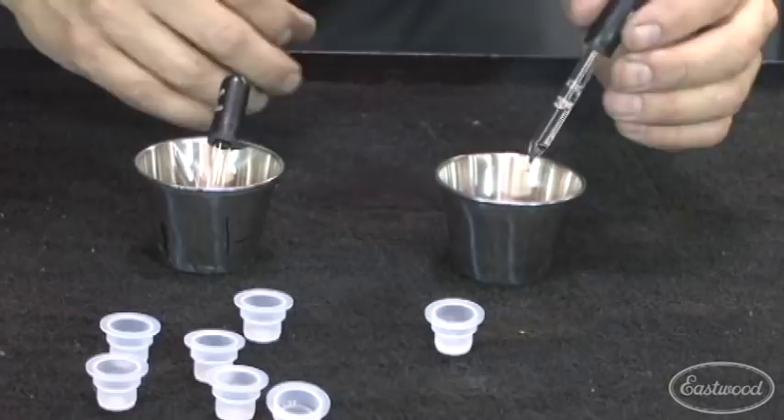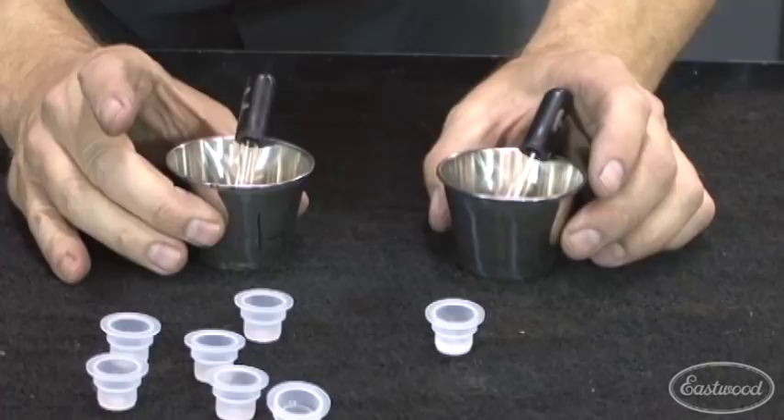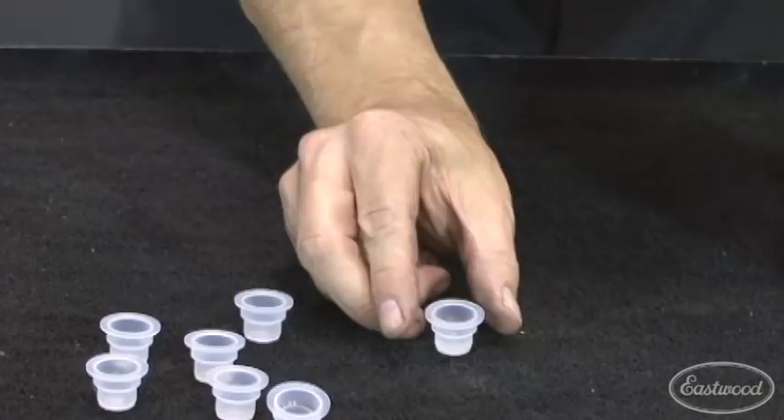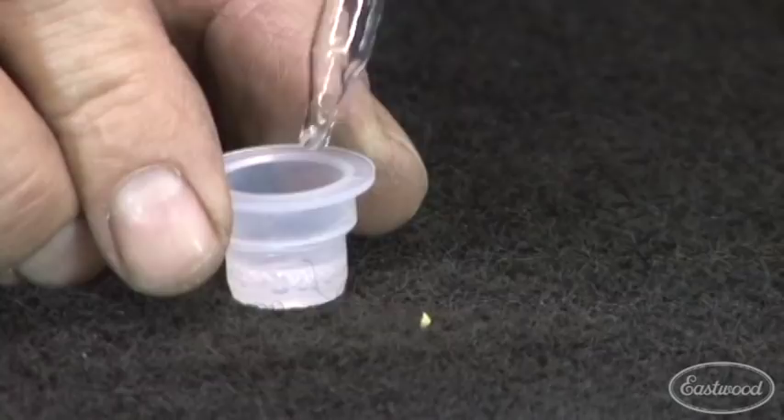We count out four drops of catalyst — one, two, three, four. These eyedroppers get cleaned out and set to the side. Now with a completely clean eyedropper, because you don't want to cross-contaminate, you can mix the two together. Just bubble it up a little bit — doesn't take much because there's not much there. Now we're ready to fill in the chip with clear in the perfect mix ratio.